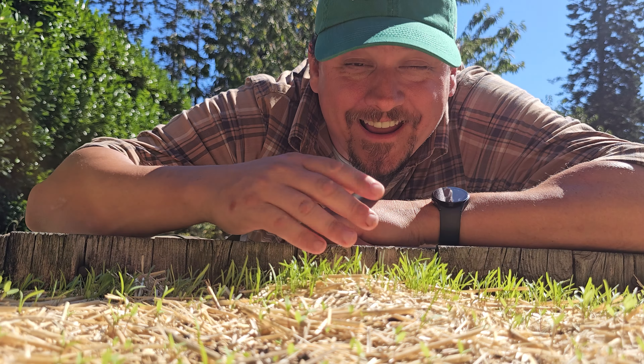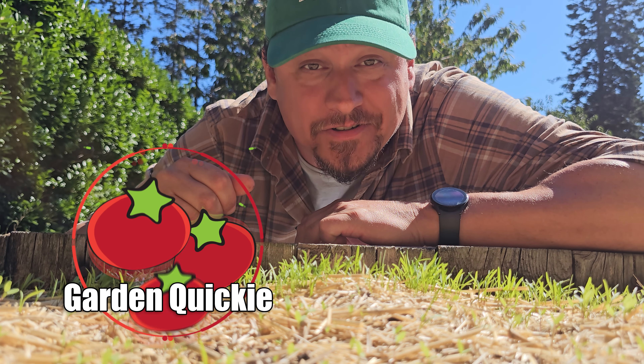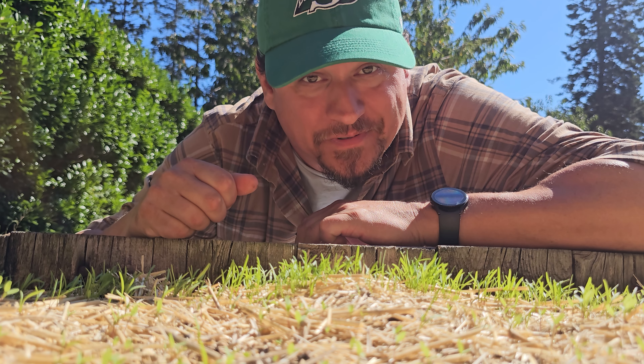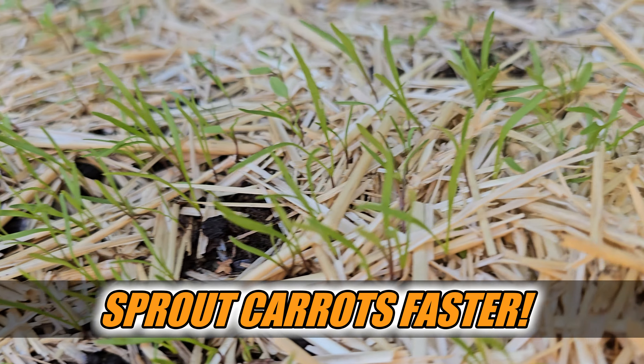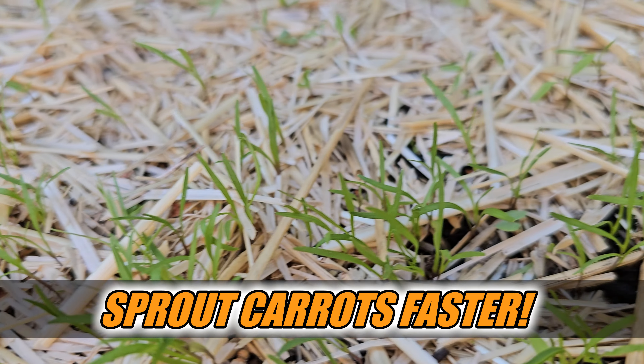Hi, I'm Jeff from the Rife Tomato Farms. Welcome to another episode of The Garden Quickie — the show where in two minutes or less, we solve all your carrot issues. And today's episode is indeed all about those carrots.